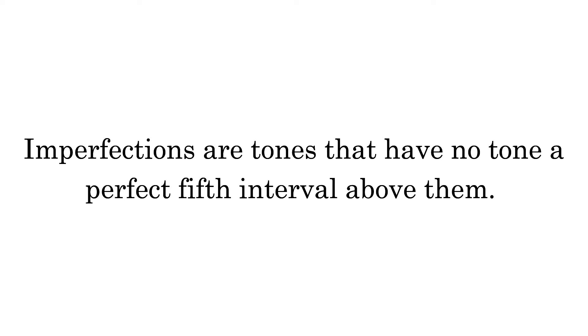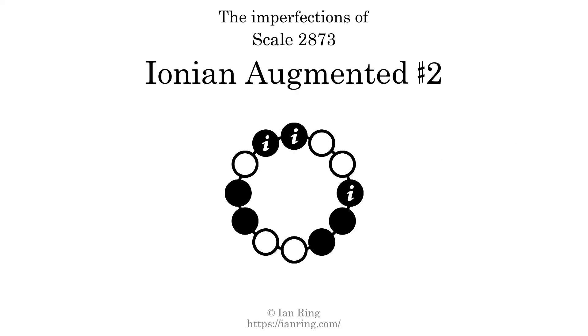Imperfections are tones that have no tone a perfect fifth interval above them. This scale has 3 imperfections.